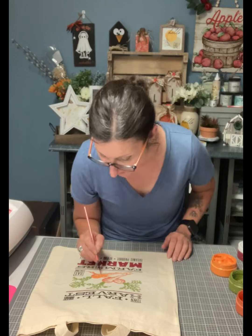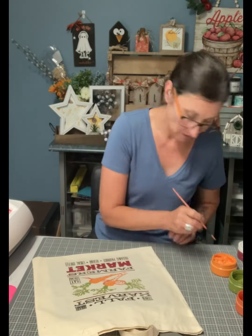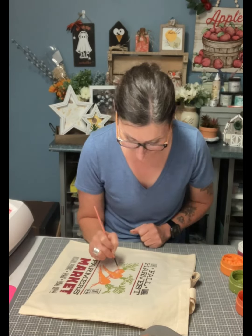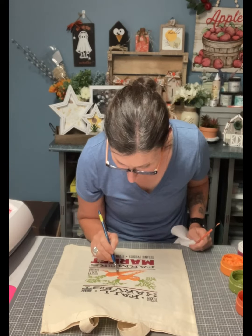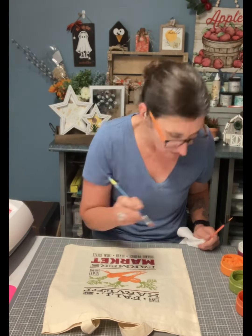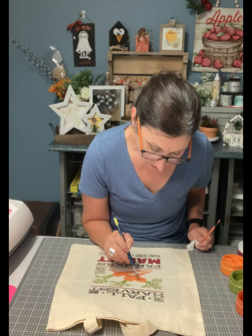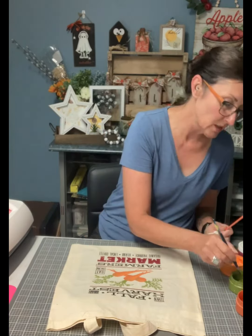I'm painting it and I'm using the same green. For the orange, I'm going to use two different colors — one will be darker and the other will be lighter — and then I blend them lightly together. I'm going to add a little bit of green to it because when you look at a carrot, sometimes it does have green in it. I am wiping the excess ink on my paper towel and continuing to blend them together.